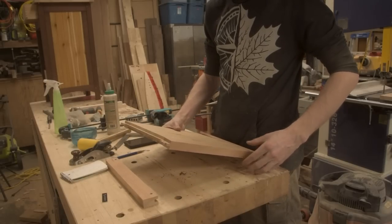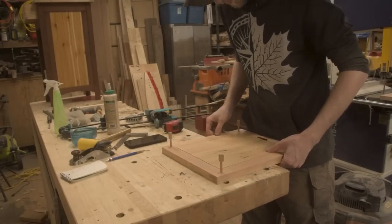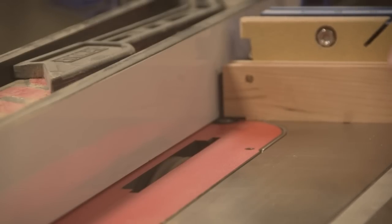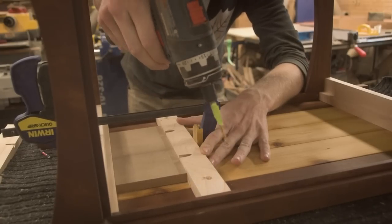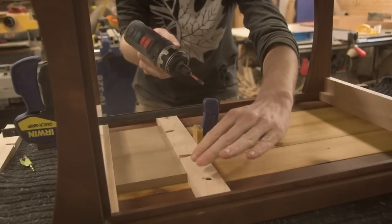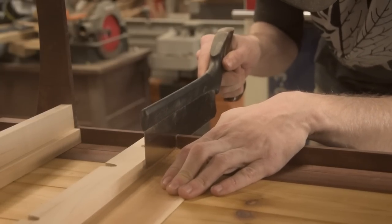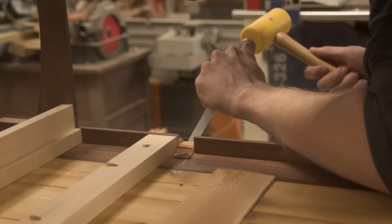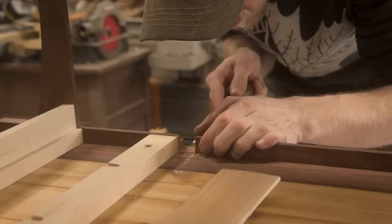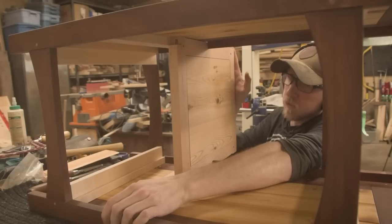I'm using a dado stack to add a tenon onto all sides of these floating panels. This is pretty different from what I've done in the past where I would use a raised panel bit in my router. But with cedar being as tear-out crazy as I was finding it to be, I was afraid the router would do insanely nasty things. So I decided to go with the table saw and add a small chamfer later on. The front piece of the middle shelf needs to sit around that front end because we have that three quarter inch offset from the way we made the legs. On the back side, I realized I couldn't drop in the shelf the way I'd planned — I was going to have to slide the shelf in place.